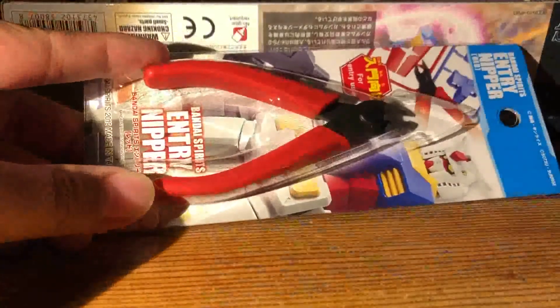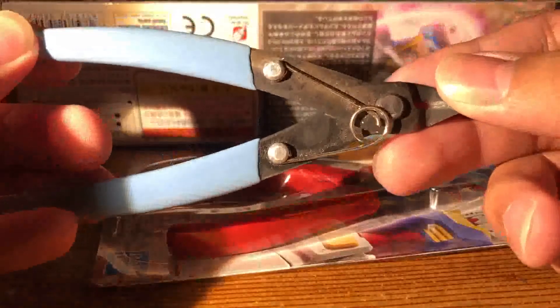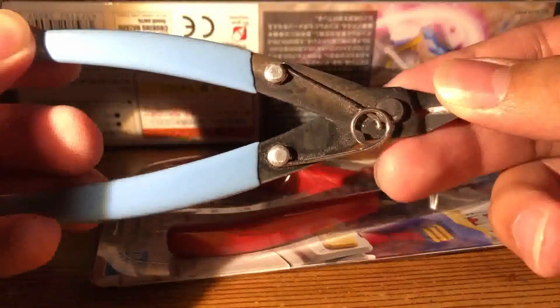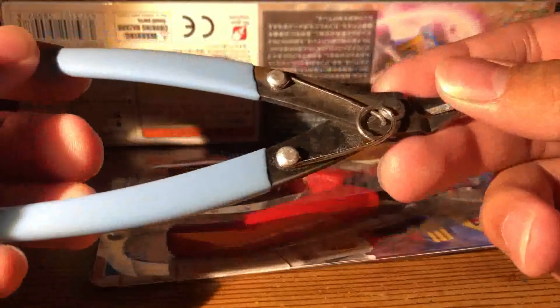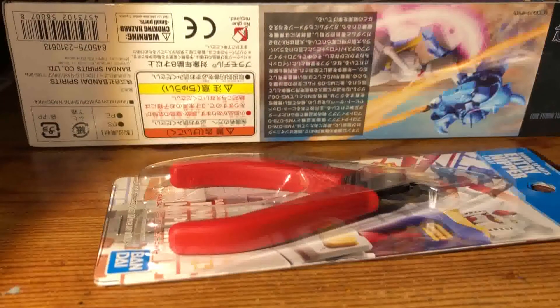These are also smaller than the regular nippers. This thing lasted me a little bit over two years, and it's time to say goodbye to my old friend. Anyways, it's time for me to go back and snap the Gouf up, and I'll tell you how these nippers go.